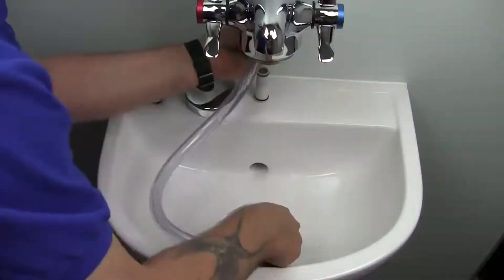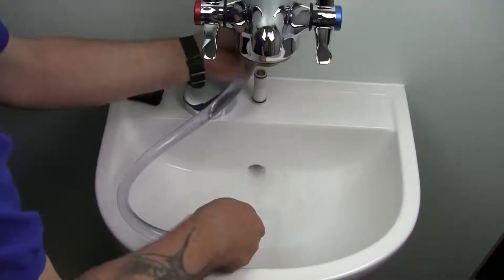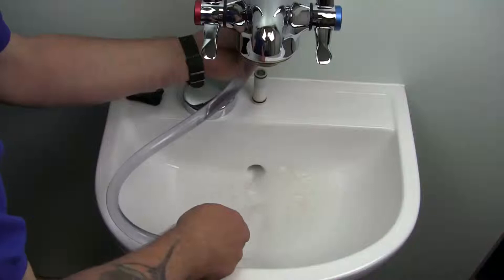Refer to the instructions to set up for pipe flushing. Open the flow at the isolating valve integral to the spigot. Note the higher flow rate allowed by draining upstream of the thermostatic valve.